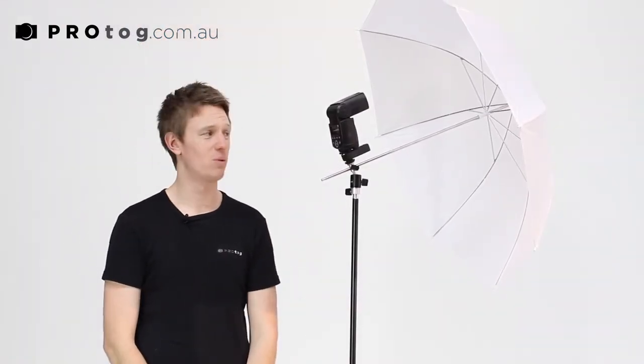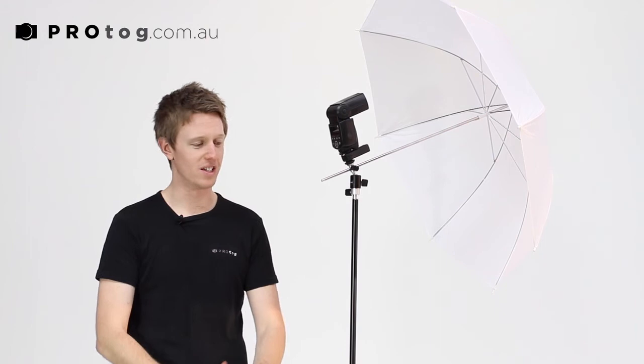As you can see, in just a couple of minutes we're set up and ready to go. It really is a great first step when it comes to getting creative with off-camera flash.